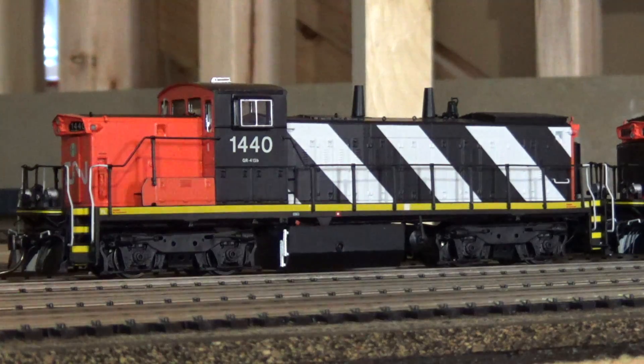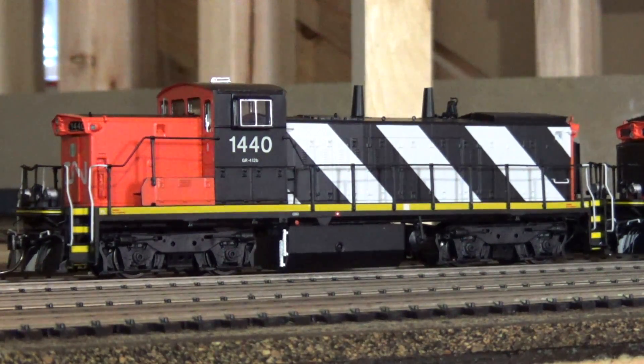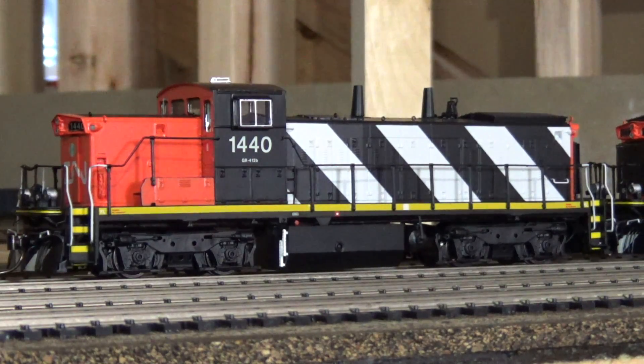So that'll wrap up this layout update. Over the next month I'm not sure how much time I'll spend down here — we're deep into the summer months up in Canada so probably won't get a whole lot done. But I'm going to chip away at getting the tortoise motors installed on the turnouts for this staging loop. I still have to do all the feeder wires, as each track needs its own individual wiring coming from the booster, so that'll take a bit of time. I'll probably do that on the rainy days. Hope you guys enjoyed the video — thanks a lot for watching, we'll see you next time.